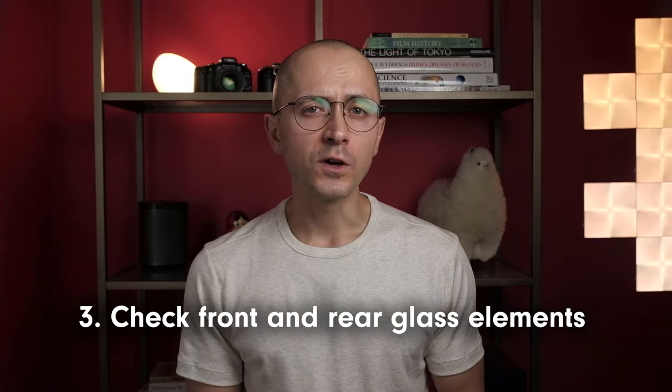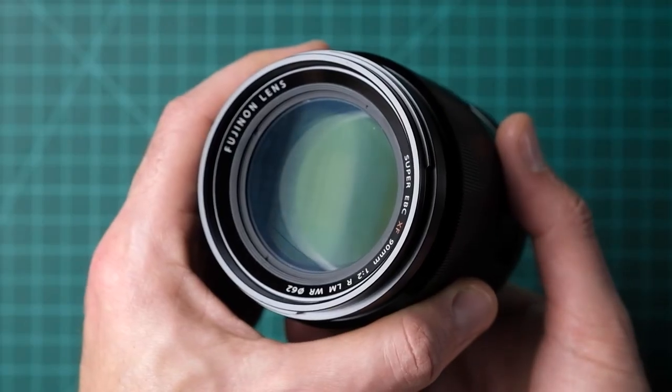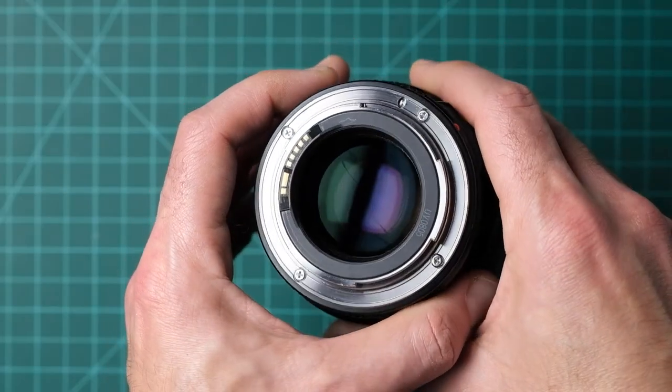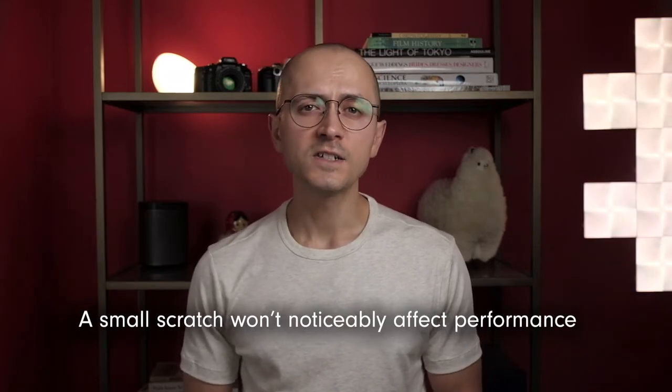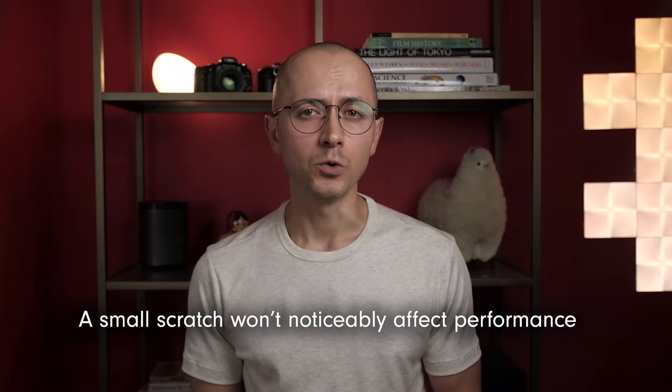Remove the lens caps to check the front and rear glass elements. Clean glass is easier to check, so if you find fingerprints, smudges, or dust on the glass, ask the owner to clean them off before proceeding. Examine the front and rear glass elements and observe how the reflections pass along the surfaces. Ideally the glass should be smooth and free from scratches, abrasions, or thinning of the anti-reflective coating. In practice, tiny scuffs and hairline scratches, especially to the coating, won't affect image quality in any measurable way. The only downside to buying a lens with scratched glass is that it may affect your future resale value. Additionally, if such a scratch wasn't part of the seller's description, you could use it to your advantage by suggesting a reduced price.